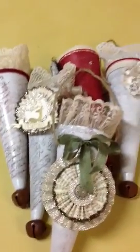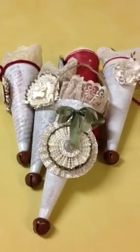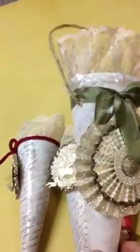These cones are for my grandchildren — my five grandchildren — and they have rosettes on the front, they have ribbon, seam binding, they have tea-stained lace, they have glitter, and they're stamped.